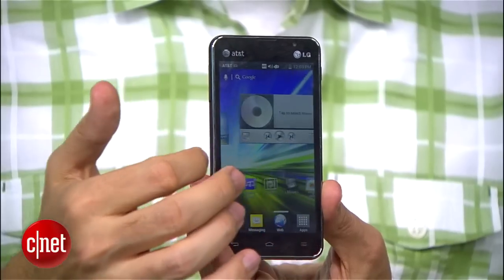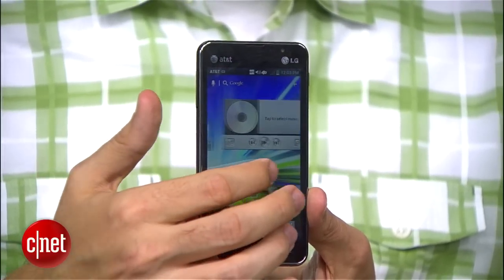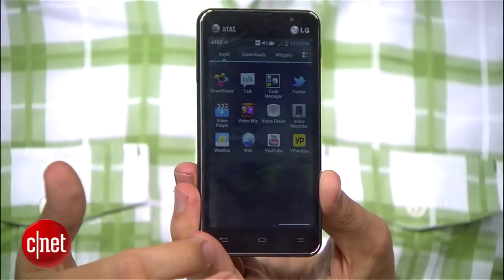It is only $49 with a contract, which is nice. You get five home screens. I like that the phone does support Ice Cream Sandwich — so not quite Jelly Bean, but at least it gets Ice Cream Sandwich — so all the features you'd expect from there. Of course, you can personalize that display with all the folders and widgets and everything you need.